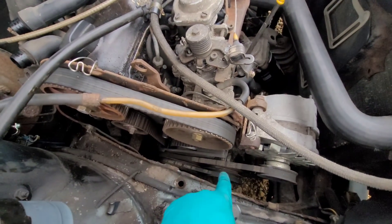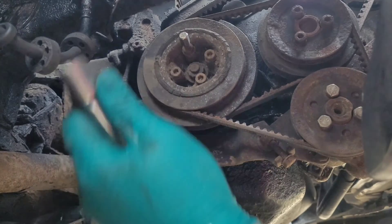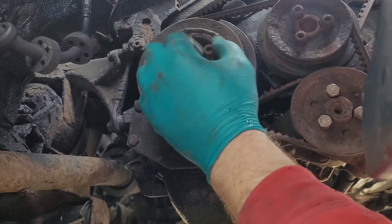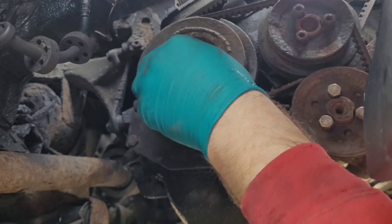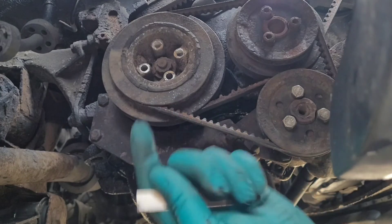Now the top end's off, we need the bottom cover to come off as well. I've already cracked these bolts off - these four Allen keys, they can be tight. Best place is to do these with a wheel on the floor, or someone sat there with the brakes on, just to make it easy to get them undone. Now that needs to come off so we need the aux belts off.